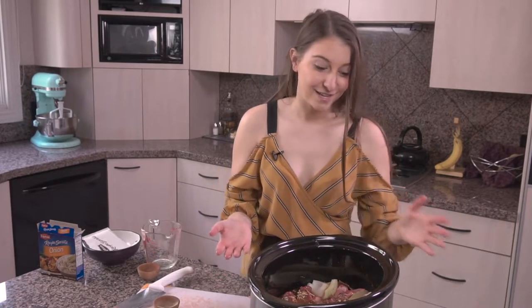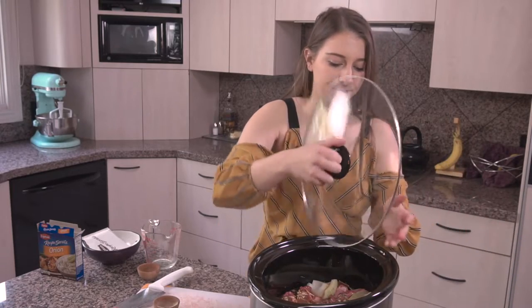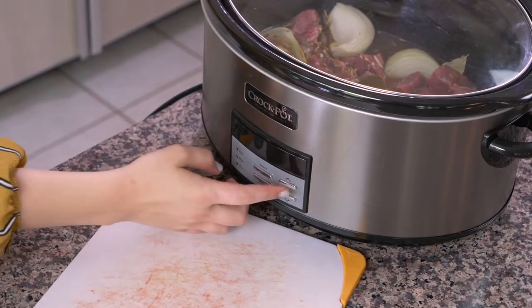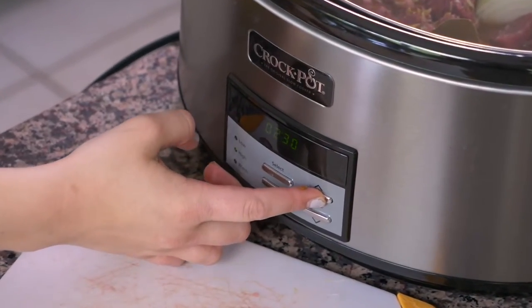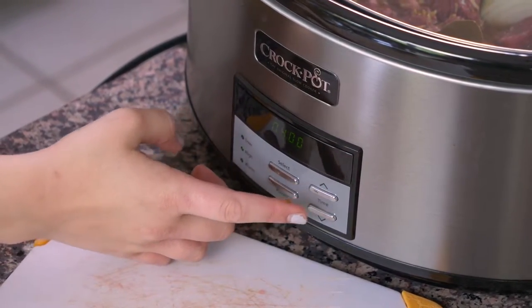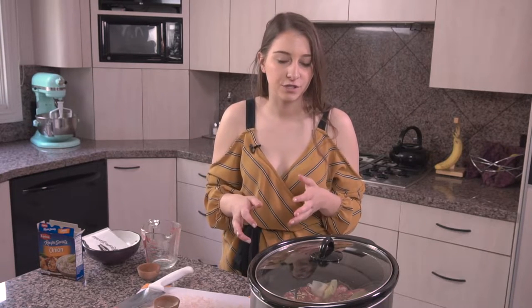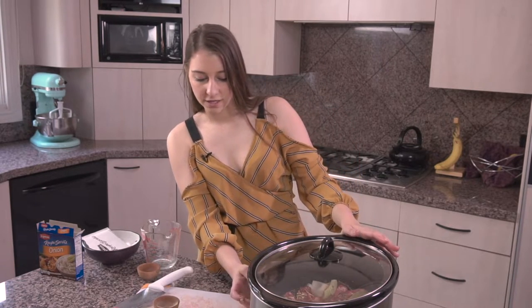Okay, that was easy — that was it! So we're gonna put the lid on, turn our crock pot to high, and leave it to cook for about four hours. After four hours we're gonna check it. If the beef is tender, then we should be good to go — we're gonna shred it with our fork. But if it needs a little bit longer, you can cook it up to five hours or so. So I'm gonna start it at four here and we'll come back and check it in a little bit.